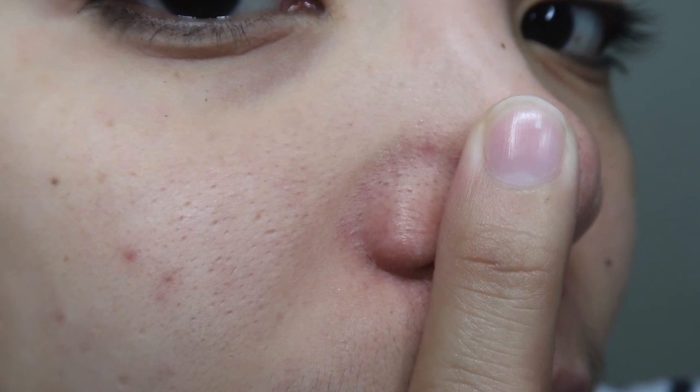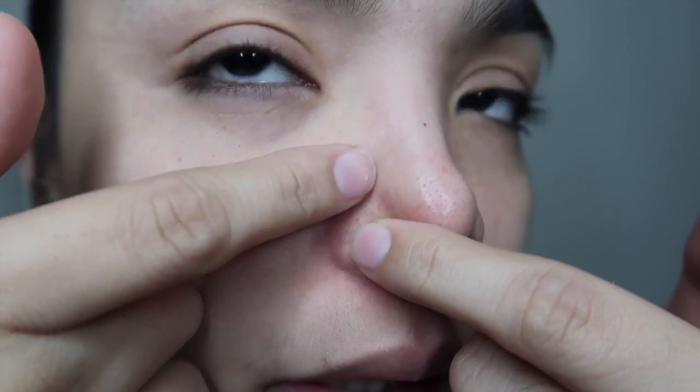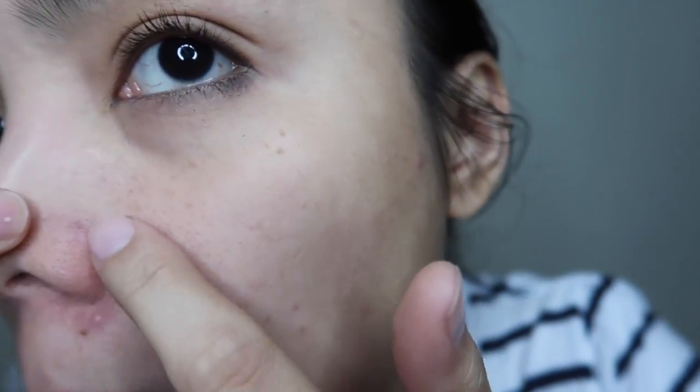Here are my blackheads on my nose. I have open pores here, and this is really my most problematic area. And then here also — especially this part — I also have a recurring pimple that keeps coming back.